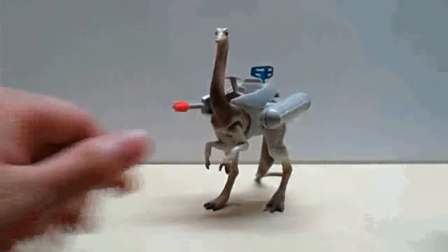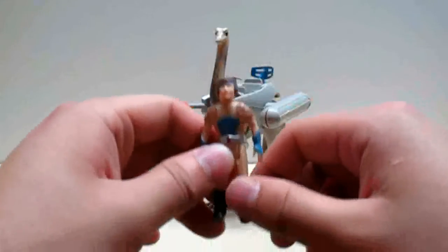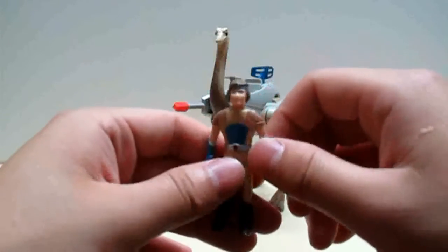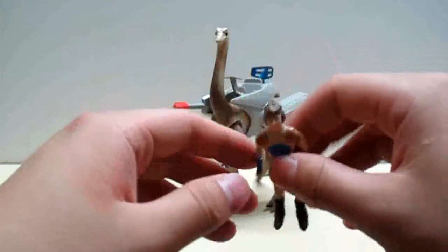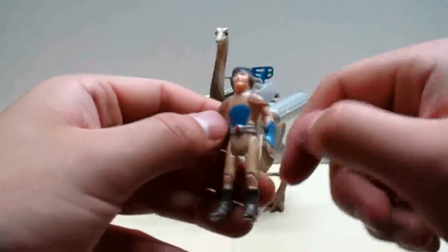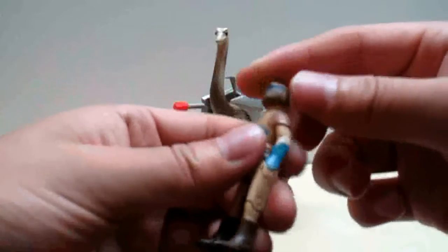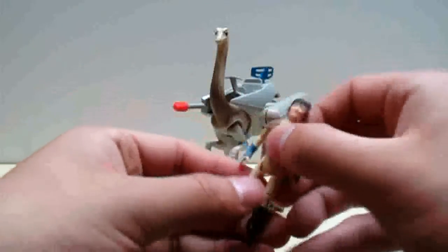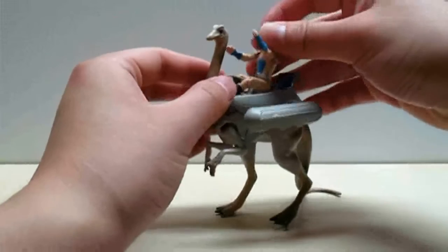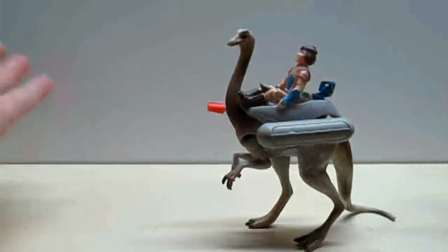The character that comes with the Struthiomimus is Nimbus. He's actually the same body sculpt as Ladd — though I realize I haven't even done the pterodactyl review, so you may not know who I'm talking about. He has a khaki suit, blue chest plates and blue gloves, dark brown boots, a blue headband, and brown hair. In terms of articulation, really nothing new there either. Let me put him on the dinosaur — you just put him on like that.